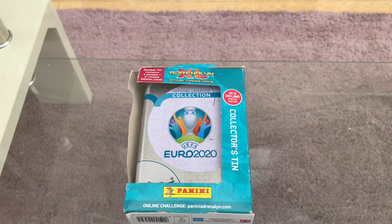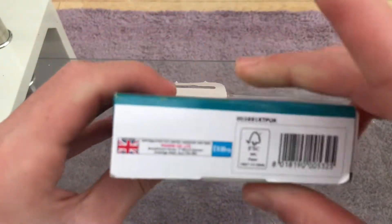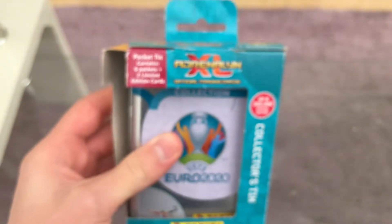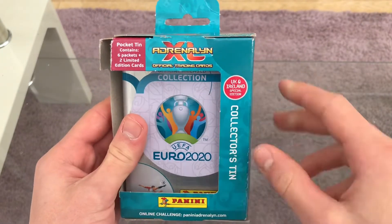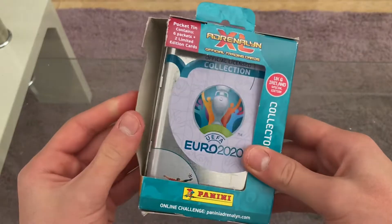What's up guys, it's Fever Tax here back with another video. Today I'm going to be opening the UEFA Euro 2020 Panini Adrenalyn XL official trading cards collector's tin. This comes at a pricey cost of £9.99 — basically a tenner. Inside you get six packets plus two limited editions and the pocket tin. Each pack is £1.70 with eight cards per packet — not too bad.